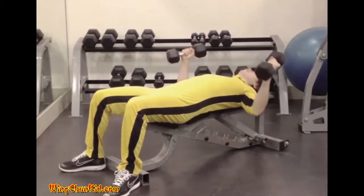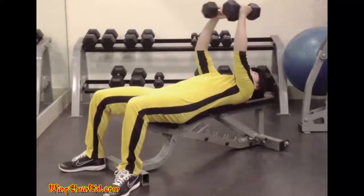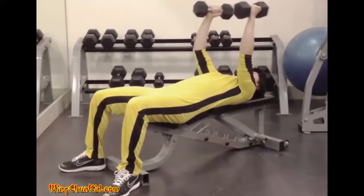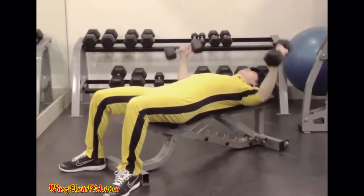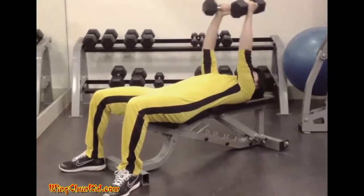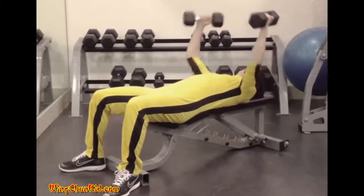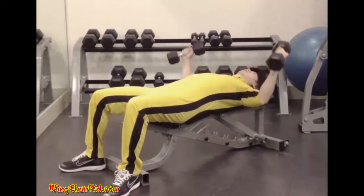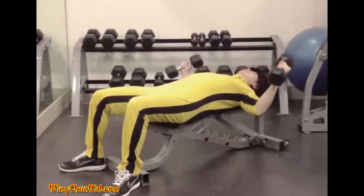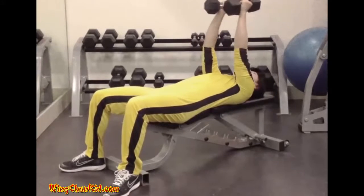Dumbbell Flies. Lie back on a flat bench, holding a pair of dumbbells at arm's length over your chest. Draw your feet up close to the buttocks by bending your knees. Keeping a slight bend in the elbows, slowly lower the dumbbells until a mild stretch is felt across the pectorals. From this position, lift the weights back up to the starting position by moving them in a wide arc to the top.